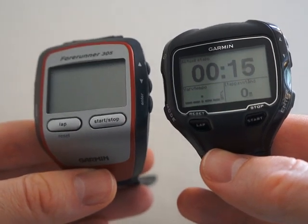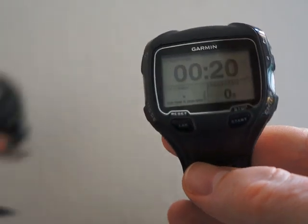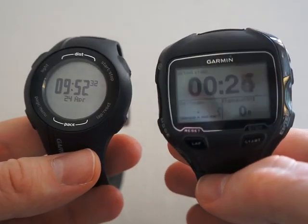This is the older Forerunner 305, and as you can see, that one is a lot bigger. Compared to the Forerunner 210, you can see that the 210 is smaller.